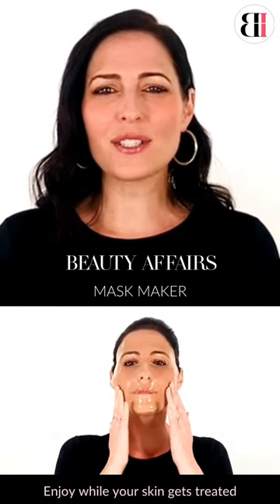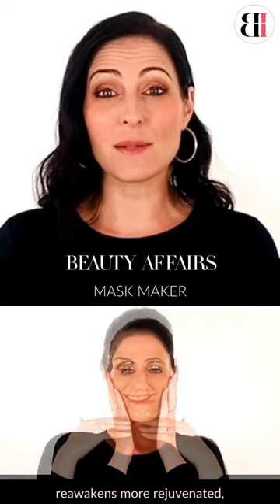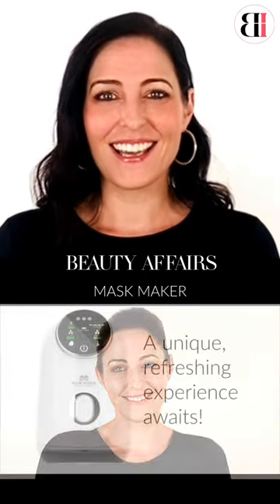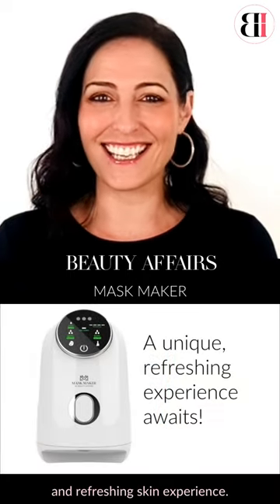Enjoy while your skin gets treated to mother nature's healing powers and reawakens more rejuvenated, hydrated and brighter looking skin. This is a truly unique, satisfying and refreshing skin experience.